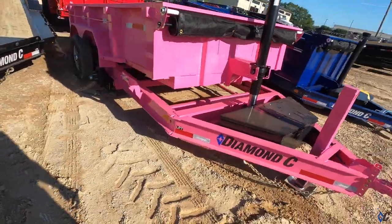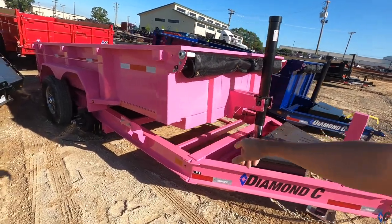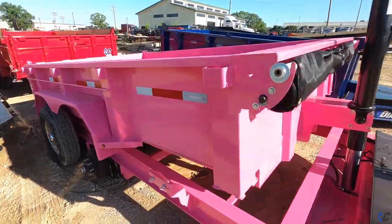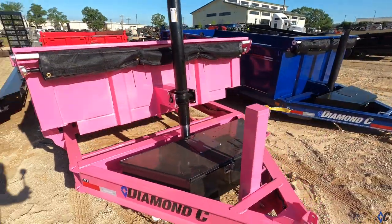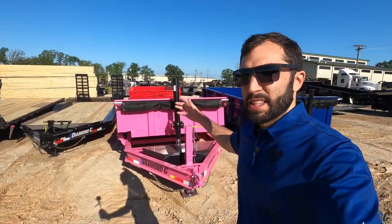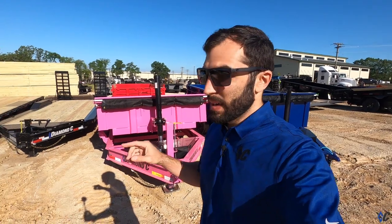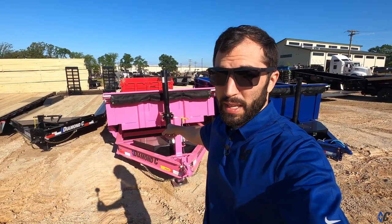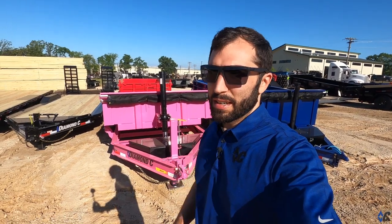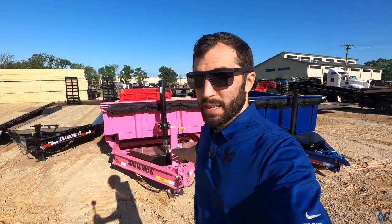Here it is - beautiful pink trailer. Man, woman, it doesn't matter - that's cool. I would pull that pink, especially with some aluminum wheels. Pink stands out. Trailers, believe it or not, are one of the hottest theft commodities - we get calls all the time about trailers being stolen. But if you make yours pink or a loud color like that, it has the best theft deterrent possible, because a black trailer blends in but pink is hard to cover up.